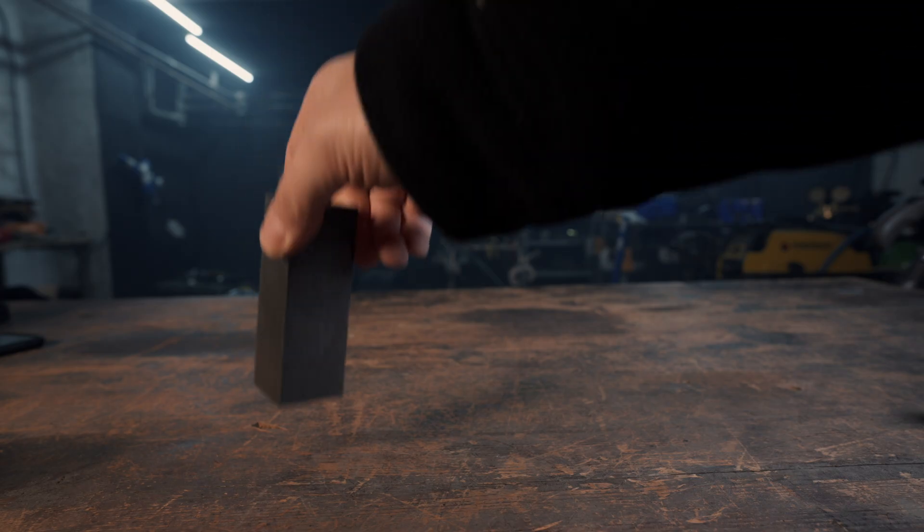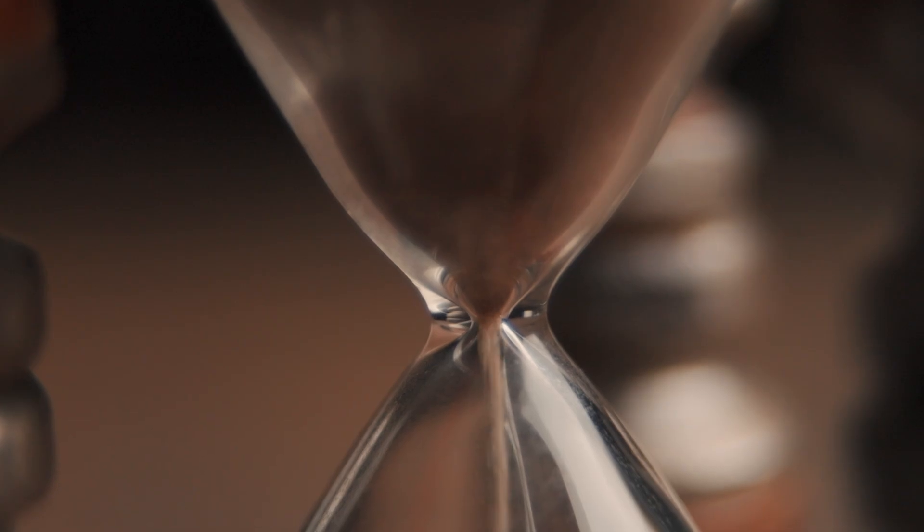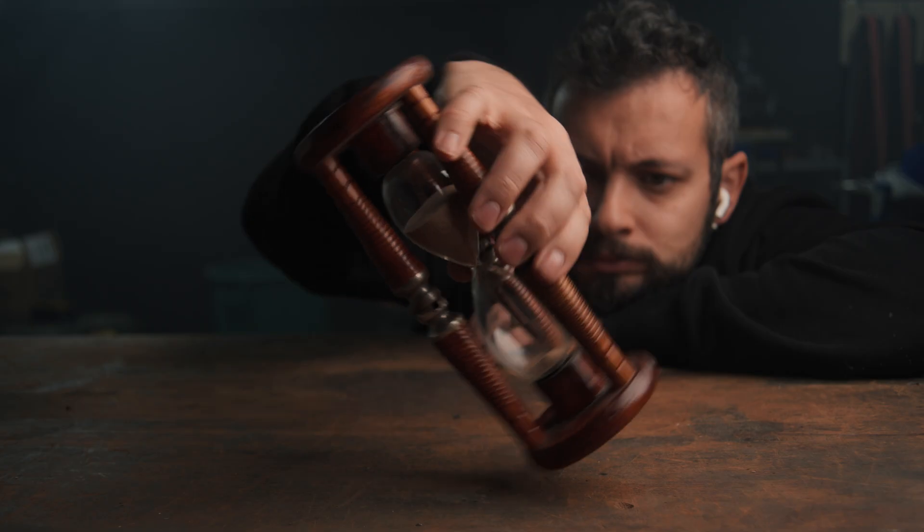My goal with this project was to give body to time, but it turns out people much cleverer than me already did it a long time ago. It's called an hourglass. I love these things because they let you physically see time moving. You get to witness a real medium — sand in this case — get consumed by the passing of time.